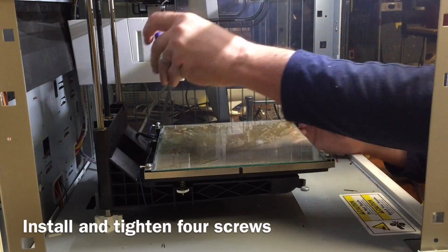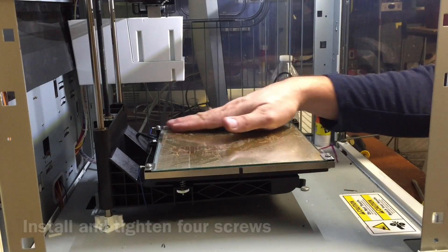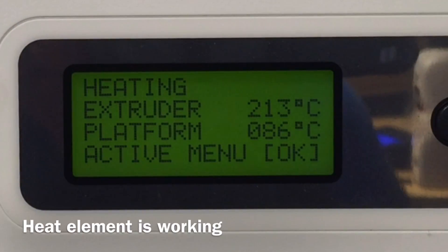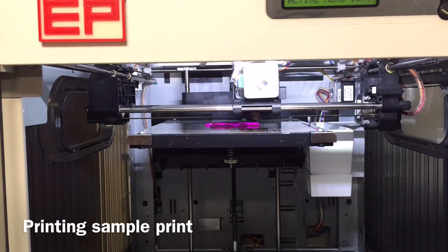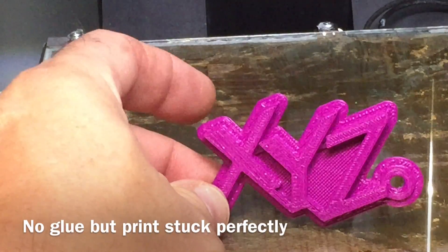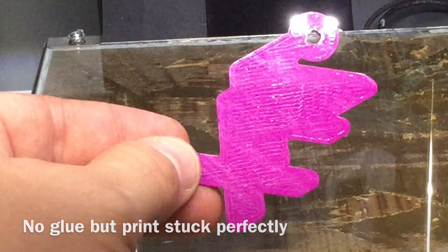I decided to test a simple XYZ keychain, one of the sample prints, to see if this thing will heat up fine and print. I ran that and could clearly see it was heating up properly. Here's the time-lapse of it being built. In the process I forgot to put glue down on the bed, so this was a real test. And look at this — it printed perfectly, no warping, no sliding around, and the bottom is glass smooth.